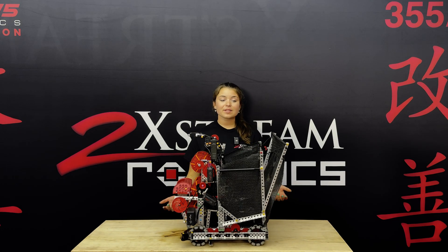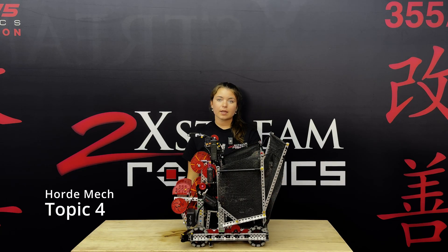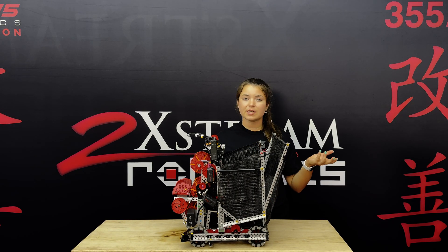The last component we're going to talk about is our horde mech. We designed our basket using the traction mat as opposed to string or C-channels, which is what we've seen other teams do.